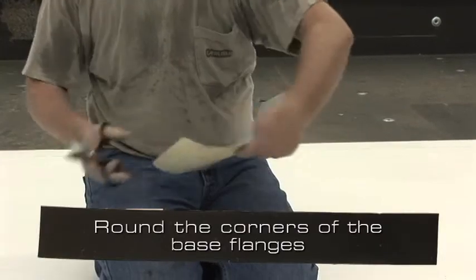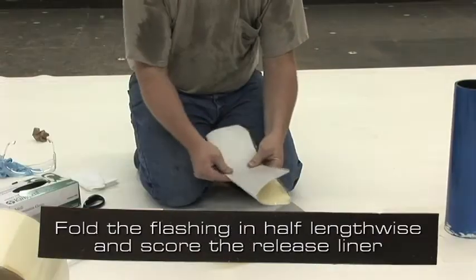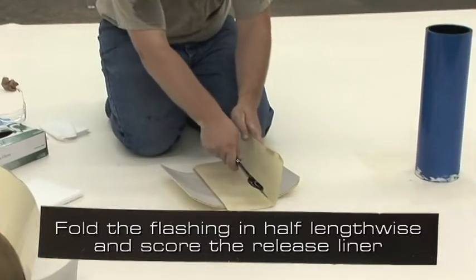For both base flanges, to work around the corners, fold the flashing in half lengthwise and score the clear poly release liner.